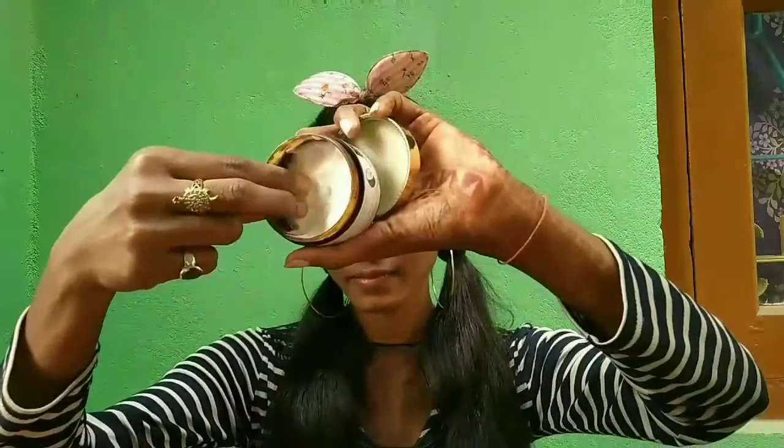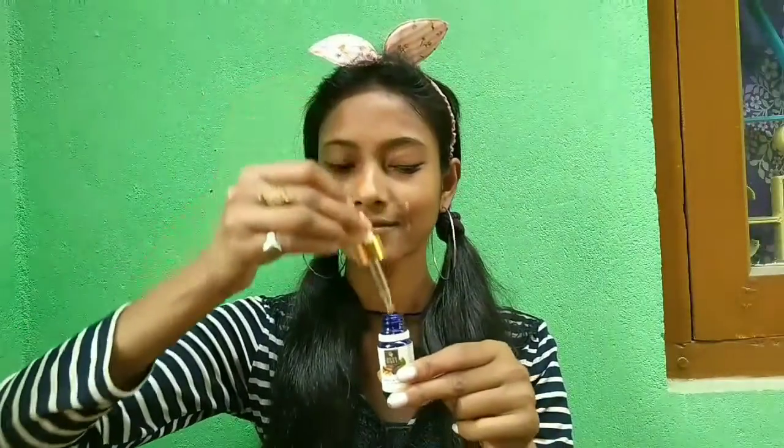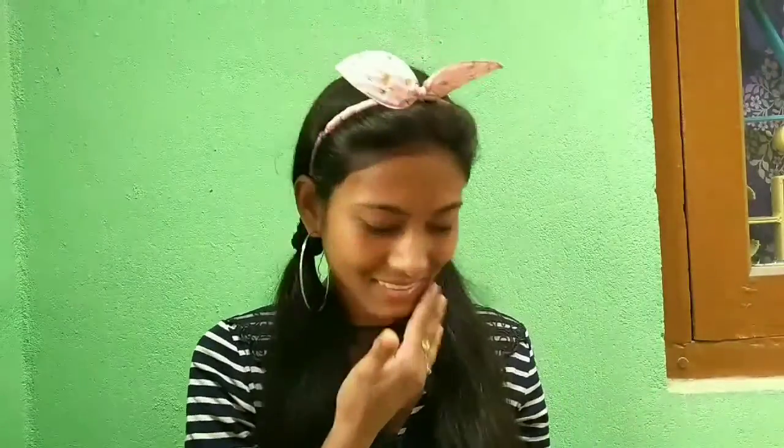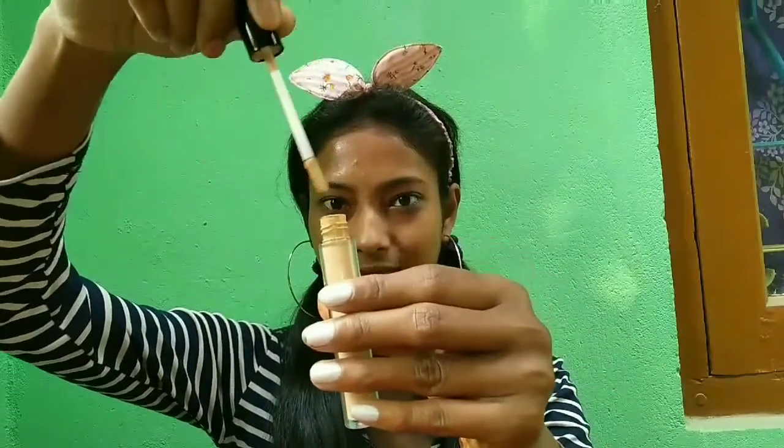First I will go with a brightening cream from Good Vibes. For primer, I have not purchased a NYX primer till now, so I'm using this aloe vera gel from Good Vibes instead of primer. Since this video is all about using NYX products, I will try to avoid other products as much as possible. For serum I'm using the Skin Glow serum from Good Vibes.